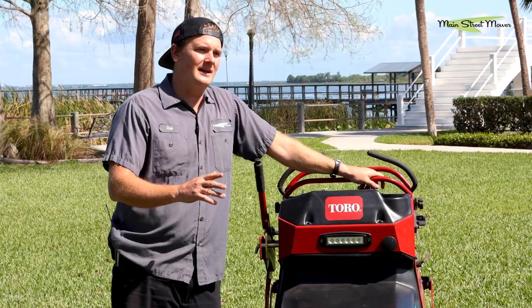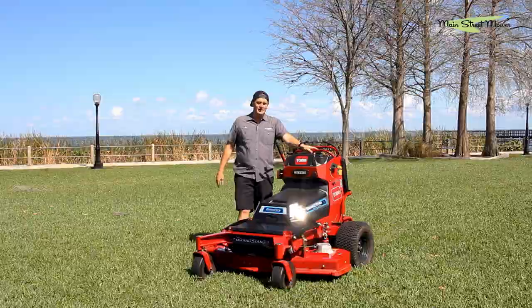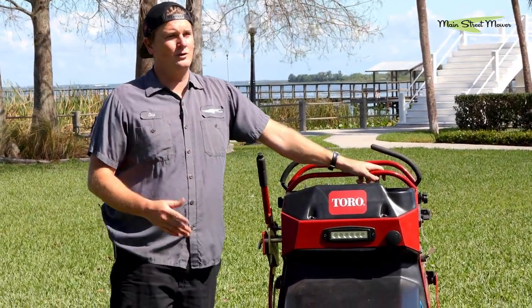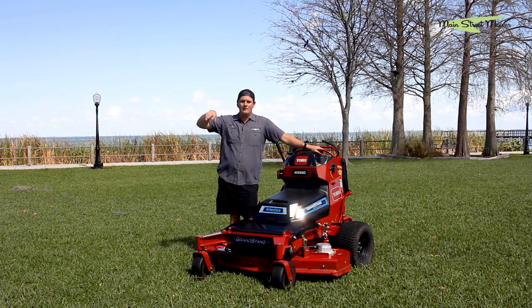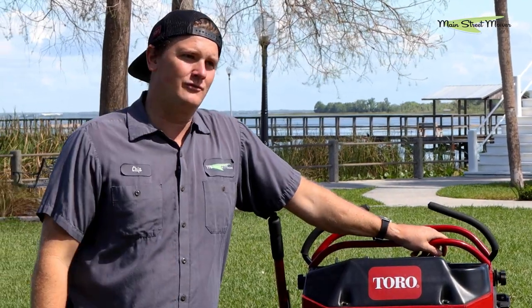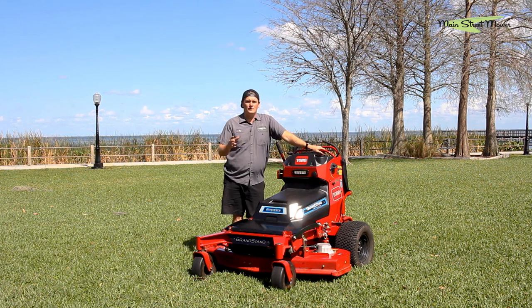You're going to hand this to an operator and he's going to feel dignity and pride using it. There's a lot of value in that — not losing employees, gaining new employees. They see a crew riding around with all-electric, really nice equipment and they might be calling you when they're looking for their next job. That's something to think about.